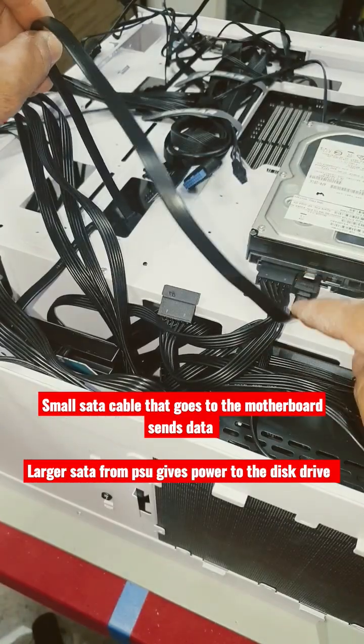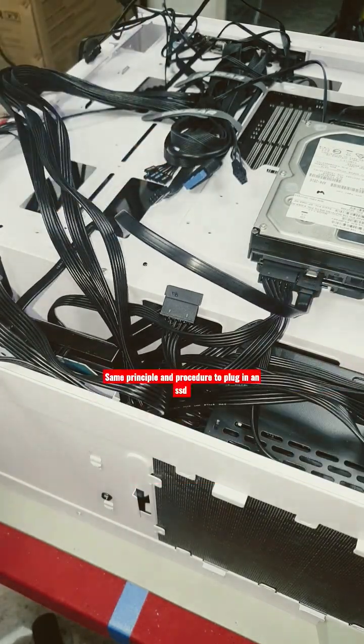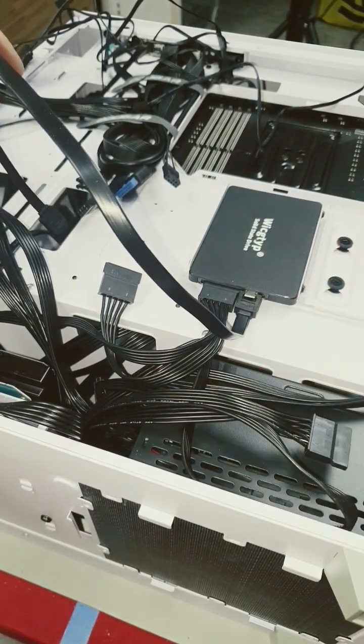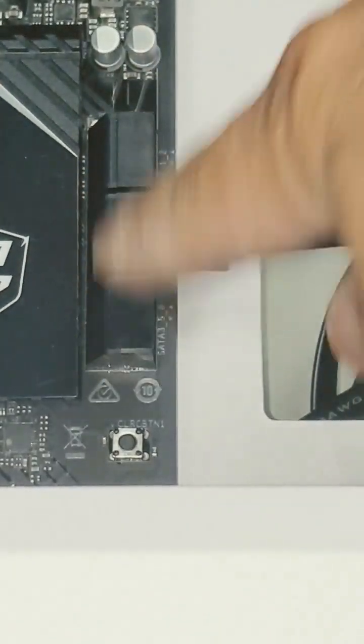Now we guide the smaller L-shape SATA cable towards the motherboard through a hole in the case. Here I've plugged it into the SSD instead just to show you that it plugs in the same. Here's the SATA cable — we push it through the case and simply plug it into one of the SATA ports on the motherboard.